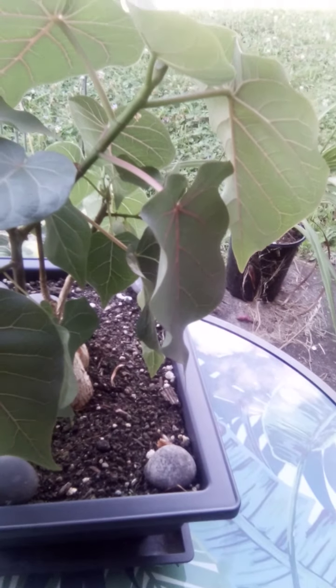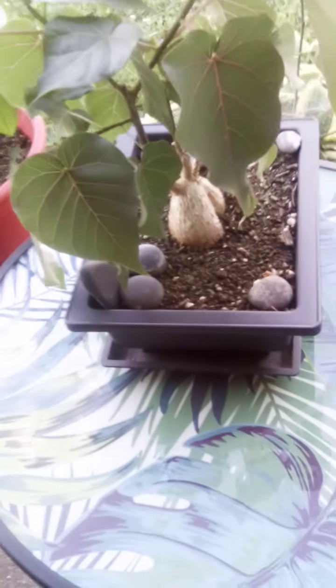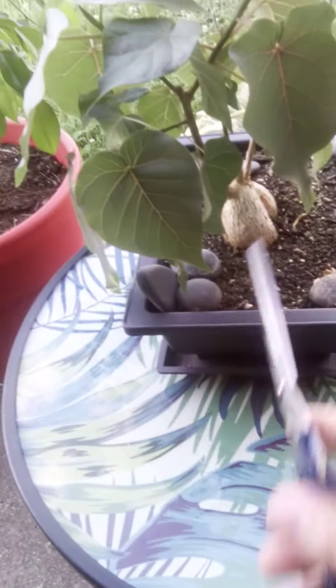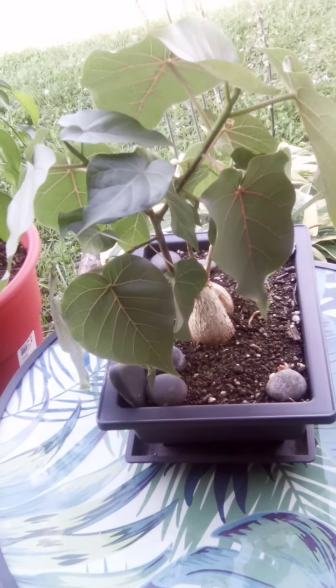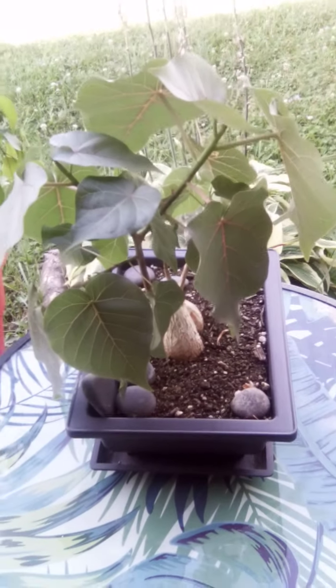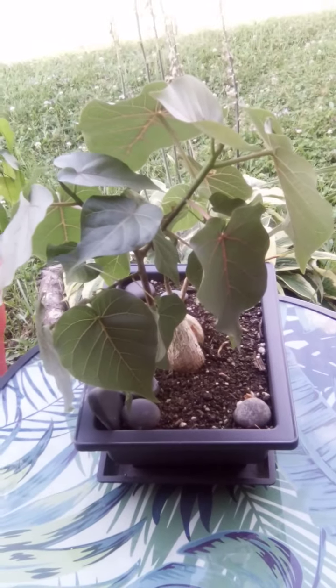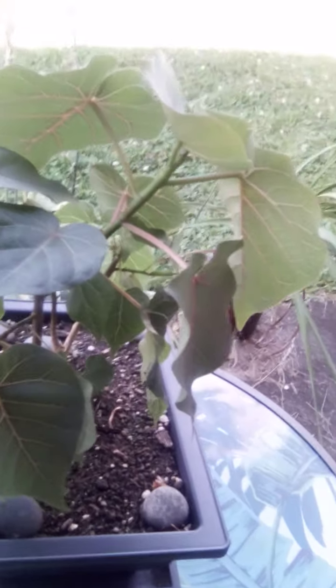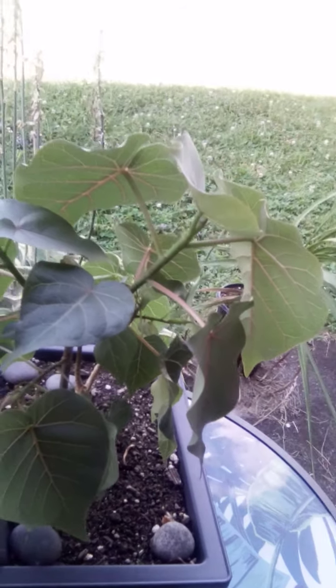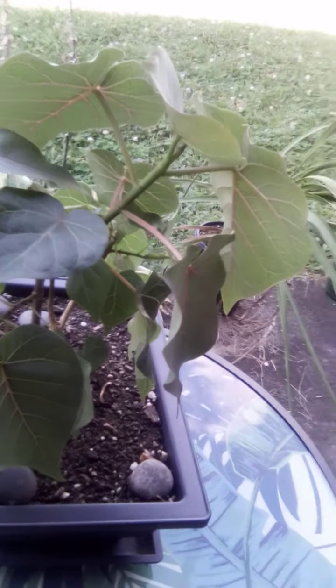That definitely caused all the leaves to fall off, but now look at it — it's absolutely beautiful and stunning. I know a lot of people are going to hate this trim because it has those red veins and beautiful leaves, but I've got to do what's best for the tree. For the health and to keep the tree compact, I've got to trim it.